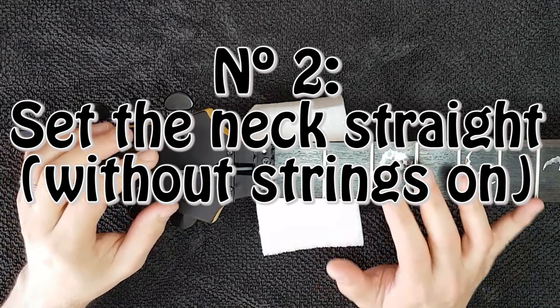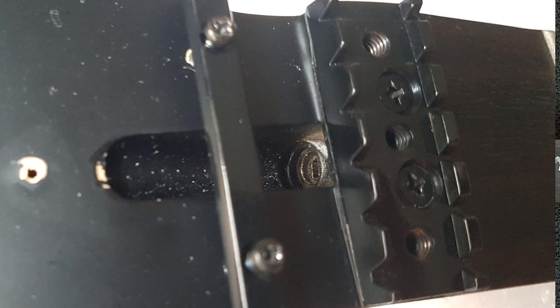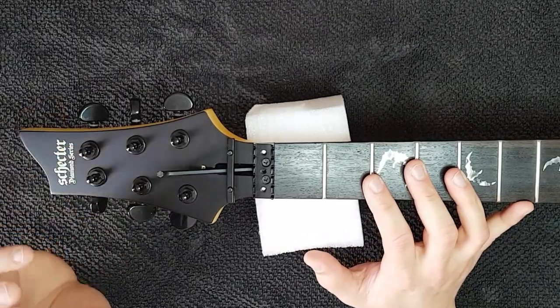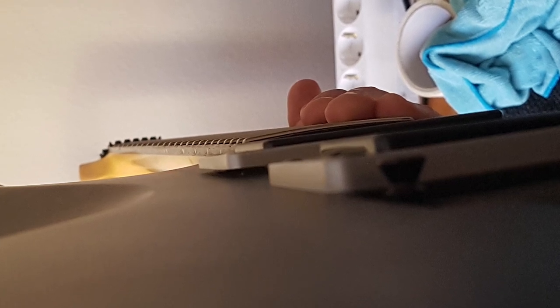To be able to set the neck straight you need of course to have the correct Allen wrench. What you're going to do is look from the bridge towards the nut and make sure all the frets are aligned across the neck. It doesn't have to be perfect because this is just the starting point.